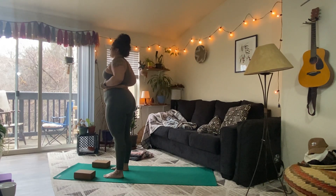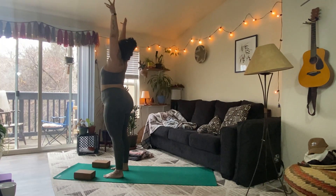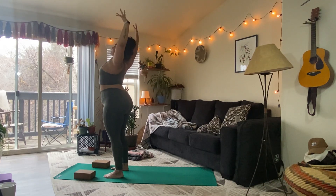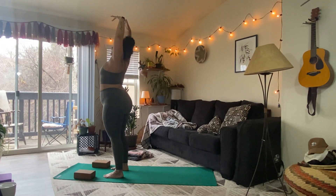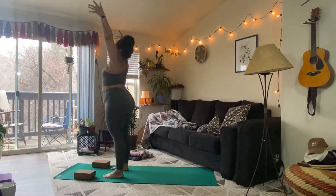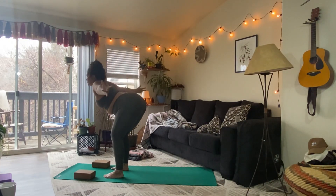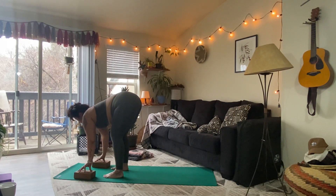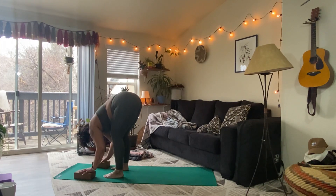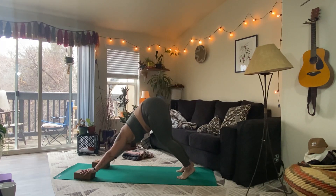We'll take that one more time. Inhale, arms overhead. Exhale, cactus the arms wide. Inhale, reach. Exhale, cactus. Inhale, reach high. Exhale, cactus the arms wide. Start to fold. Inhale, halfway lift. Exhale, fold. Take a breath in. Exhale to step back — downward facing dog. Take a round of breath.